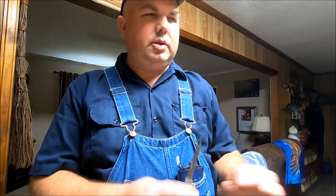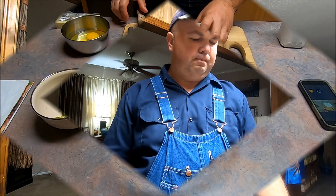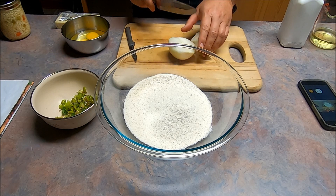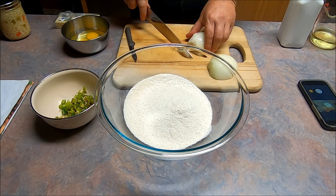Now we tweak ours just a little bit different from hers, but we will do a few things different. Other than that, it's pretty much the same. I'll make a copy of the recipe and put it down in the description so that you will have that if it's something you'd like.